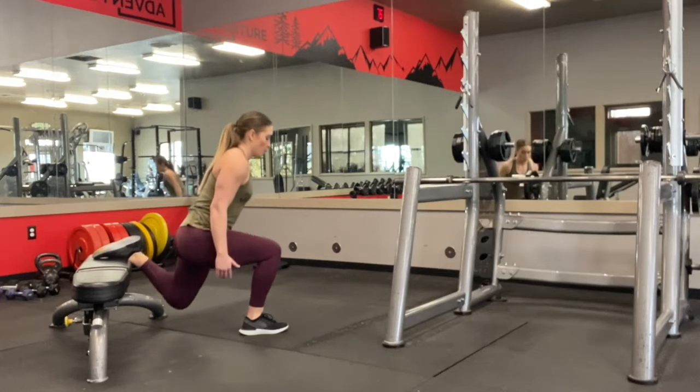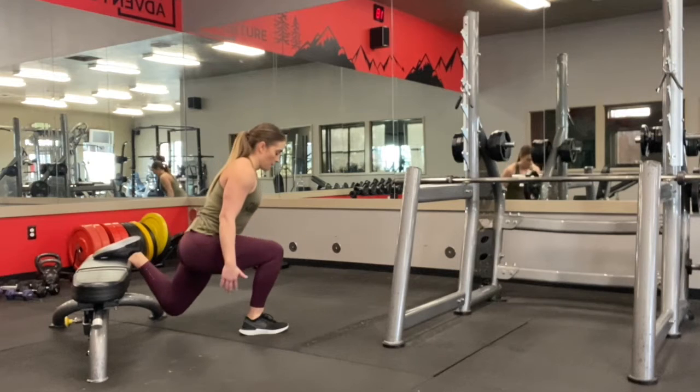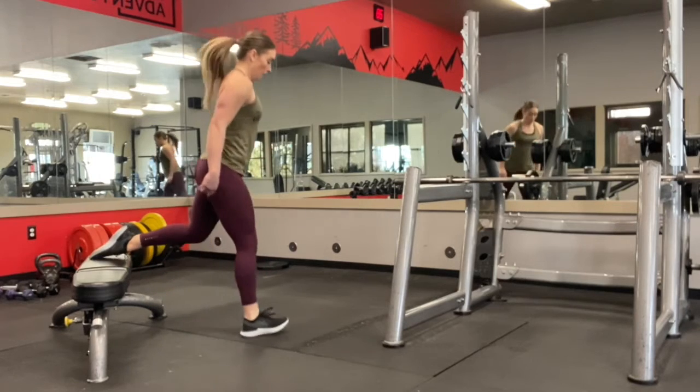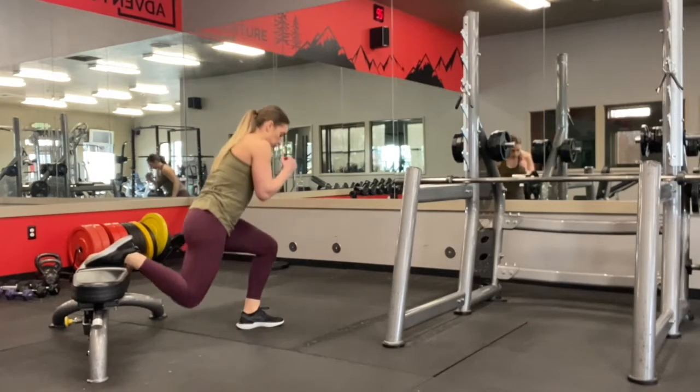One thing I want you to emphasize is really putting the weight in your heel and really getting your knee to be right above your shoelaces. One indicator that you're too far back towards the bench is if your knee is way over your toe like this. So you want to make sure you hop out far enough so that you can put all the weight in your heel and drive through that heel using your butt cheek.